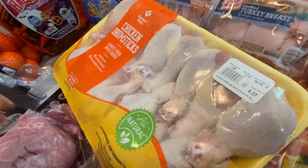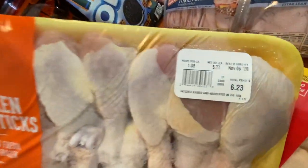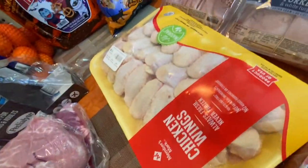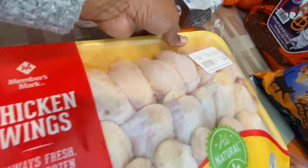We have three packs of drumsticks but only two on camera right now — one is around $6.23. Then we have a pack of wings for $15.48, and that's a lot of wings, y'all.